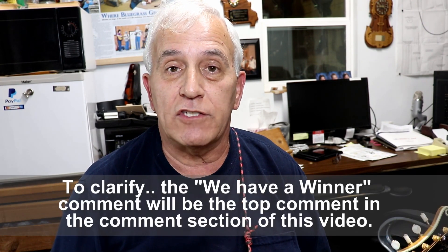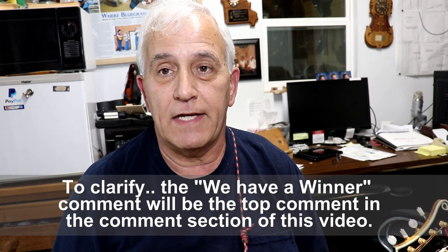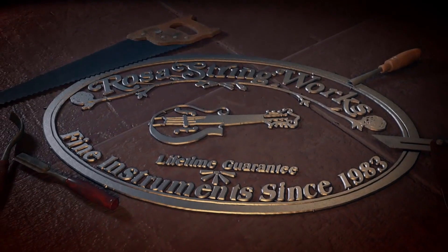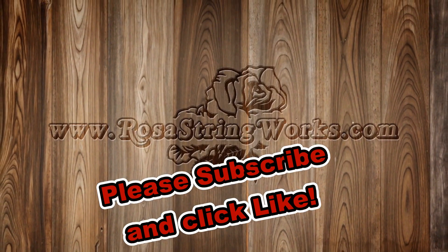If you recognize that, be the first one to email me. Don't put it in the comments — be sure that you email me with the proper song title, and you will win that guitar. Be sure to provide a good shipping address with your entry. The way you'll know that someone has won is that I'll put a comment at the top of the video that says 'We have a winner.' When you see that comment, there's no point in submitting any more entries. Thank you very much.